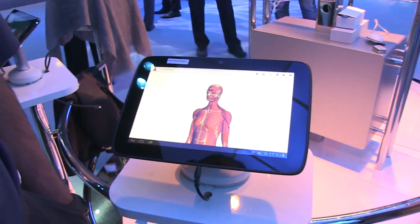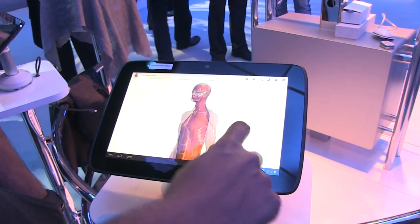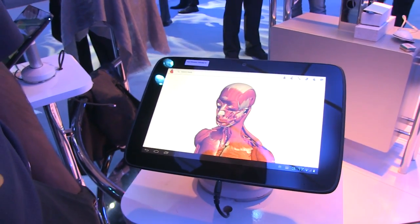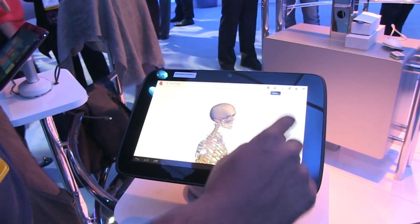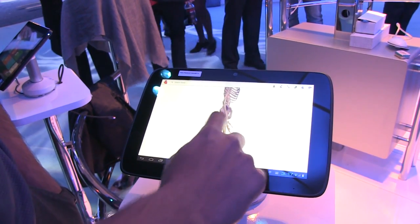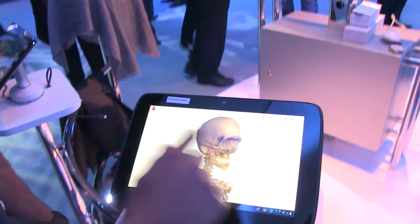Here we have an app called Body, running on Ice Cream Sandwich. This is just a way to show you the graphics capabilities on Android, and you can see it's a pretty fluid experience. This is a nice app that shows the fluid nature of the graphics here.